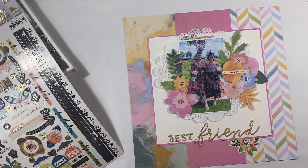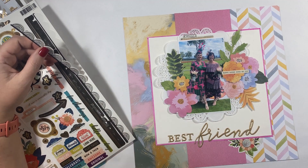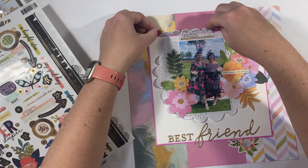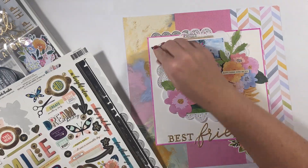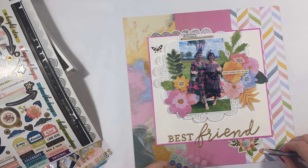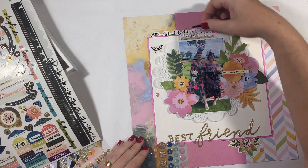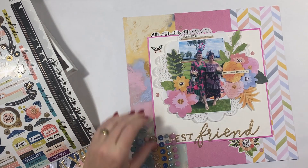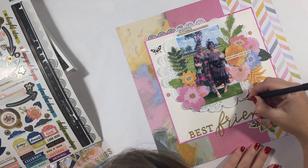I've also included some stickers from the sticker sheet. You can see that I sort of had the idea to start with the photo cluster off to the right hand side, but it ends up being central. And of course I've used the best friend title because it's myself and my bestie at the races. I'm going to add a couple of little enamel dots but essentially I'm calling this layout done. I really love how this one came together with that triple background paper and that gorgeous cluster of florals.